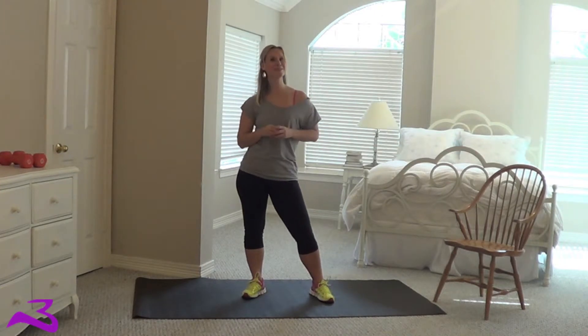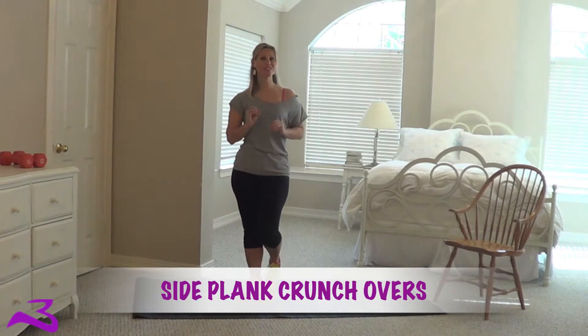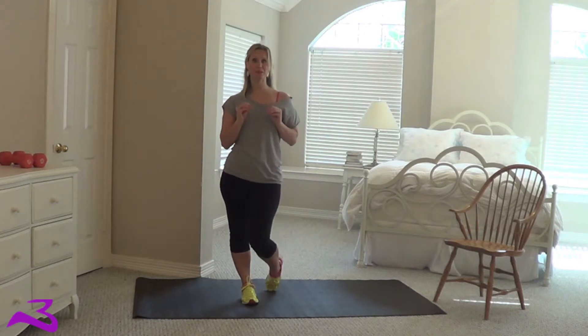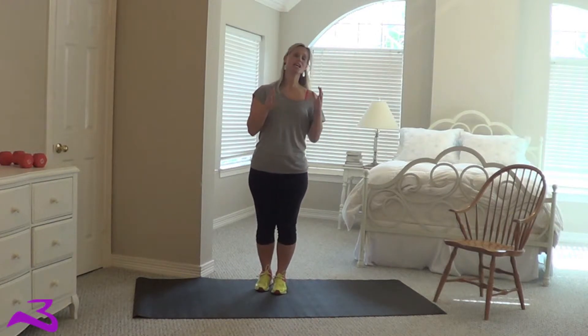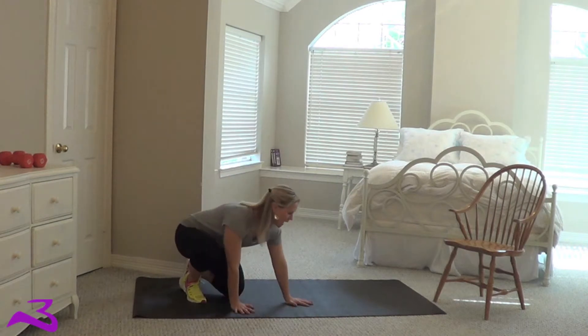Hey Burtnator fans, I am here today with a side plank crunch over. These are awesome for just working the underside of your abs while you're getting the top at the same time. Usually in side planks you're mainly focusing on just the bottom side of the plank, but this time you're going to hit both — so this is what it looks like in real time.